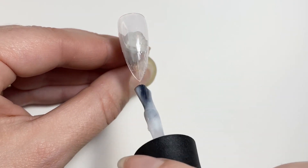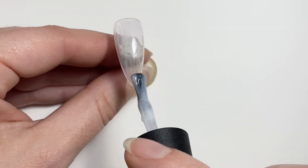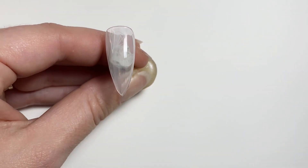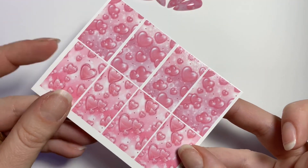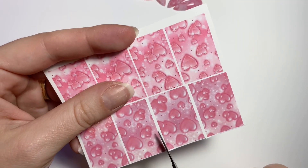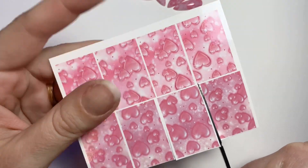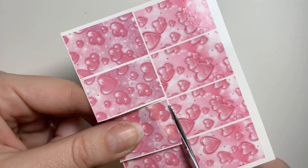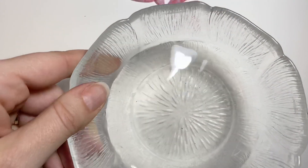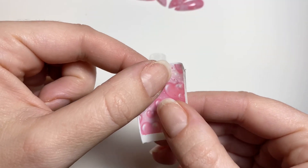For this nail I am starting off with Madam Glam's rubber base in Thailand. It is a gorgeous milky white base coat and because it's a rubber base it is a little bit of a thicker base coat. So if you are someone with brittle nails, that is a perfect base coat for your natural nails. These are obviously press-ons. I'm going to do one coat of the base coat and then put on the decal, because these decals are on white paper — therefore they are opaque, not transparent — so you don't really have to have much of an opaque base.